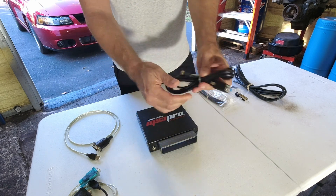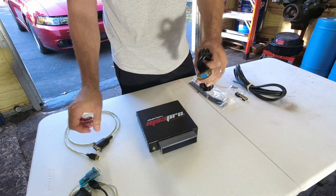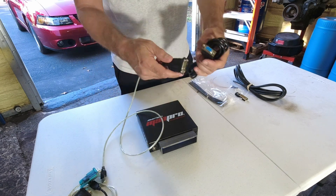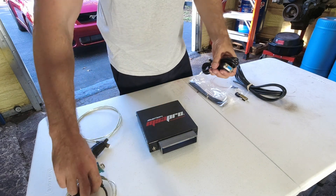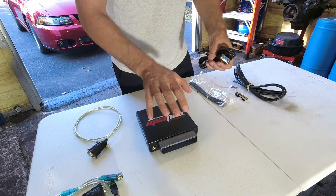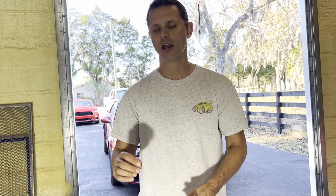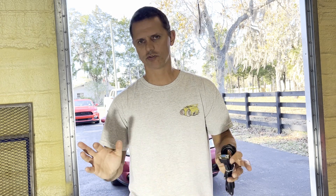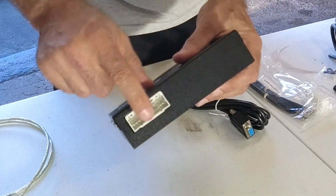Along here you also have a serial connection, and they include a serial cable for you with the connection for the ECU on one end. The other end is where you connect your own serial-to-USB cable, which you'll need to get on your own. I've had a lot of connectivity problems using my own USB-to-serial cables. I recommend you purchase theirs or from EFI Analytics — theirs works flawlessly and all my problems went away once I switched to their cable.